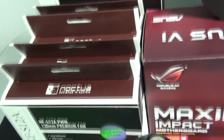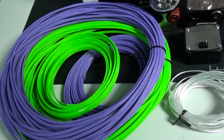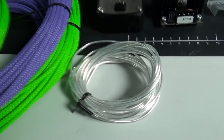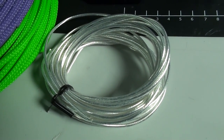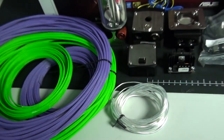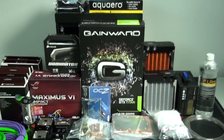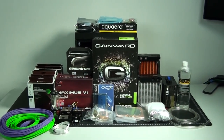As you can see from the MDPC sleeving here, this build is going to have an interesting color scheme. I have some violet and acid green sleeving, and also some interesting wiring - silver wire with clear insulation. And you'll see what I'm planning on doing with all of this coming up. So that's an overview of the components; we'll take a more detailed look at some of them as I'm installing them.